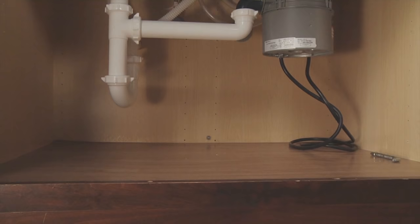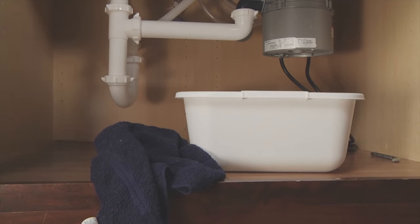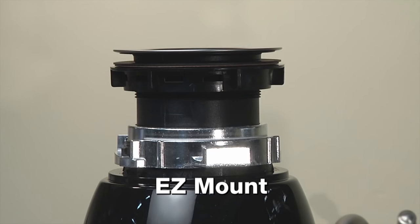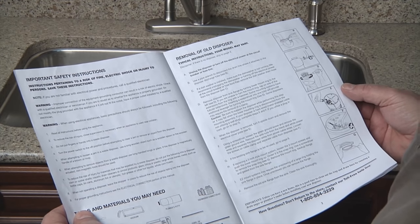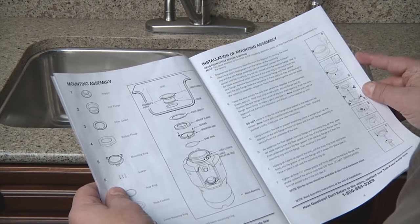If you're also installing a new sink, attach the disposer to the sink before setting the sink into place. For working under an existing sink, a bucket and towel will help you keep your workspace clean and dry. There are two main types of mounting systems: 3-bolt and easy-mount. If you choose a new disposer with the same mounting system as the old one, it will speed the process, but only if the existing mounting system is still in good condition. Before you begin, make sure you read and understand the safety and installation instructions that come with your particular model.